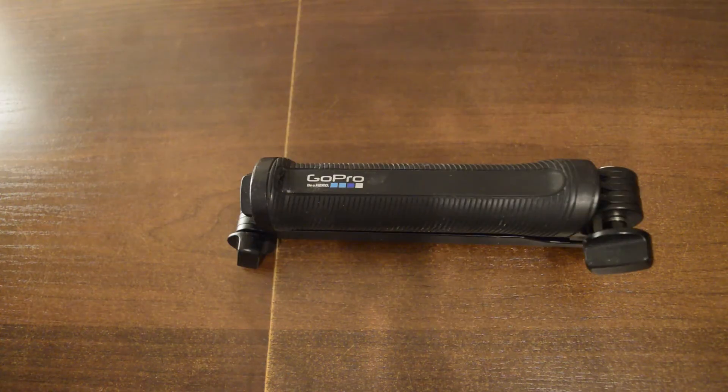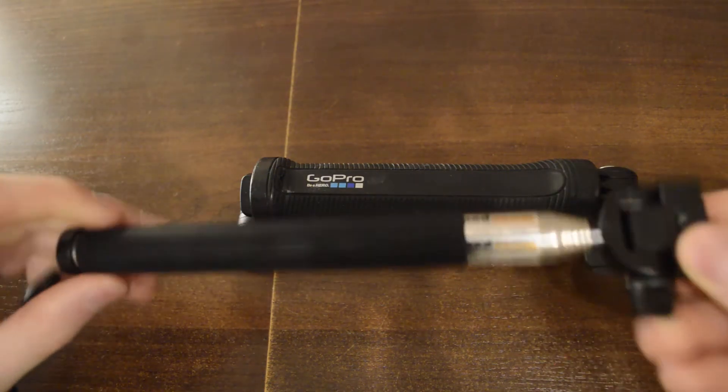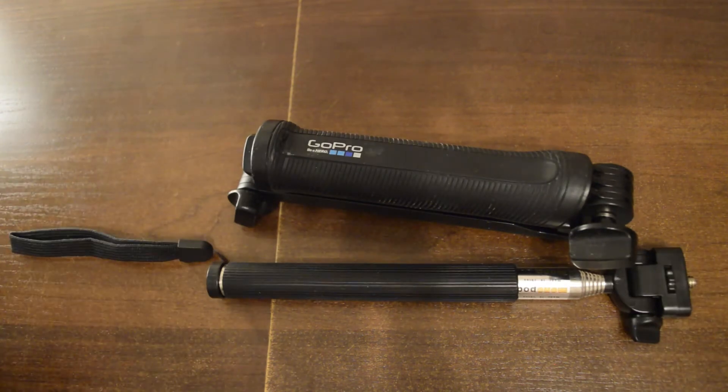For my monopod I use the original GoPro stick, just because it's a lot more convenient to use a folding design instead of a telescopic design. I still have a telescopic one-meter handle, but I prefer the GoPro one.